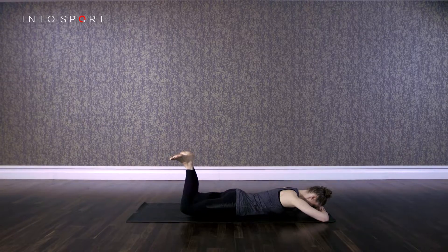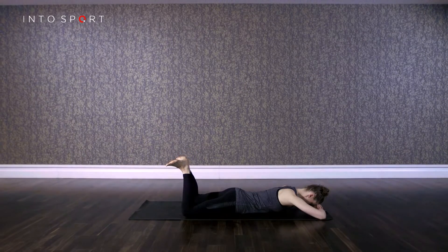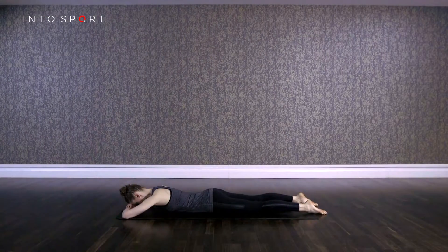Keep the abdominal muscles pulled in and the neck and shoulders relaxed. Start by lying on your front on an exercise mat with your head rested on your arms like a pillow and your legs slightly wider than hip width apart.